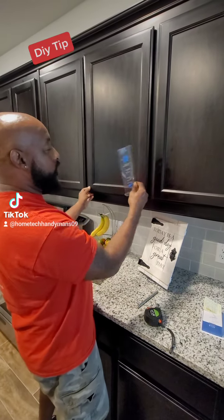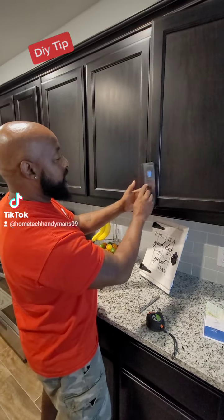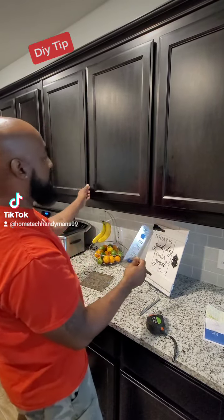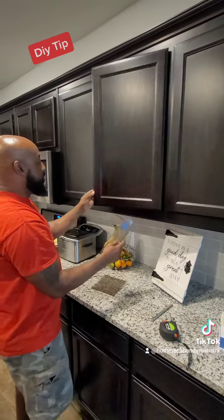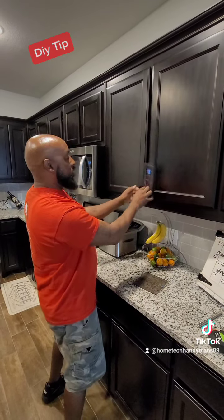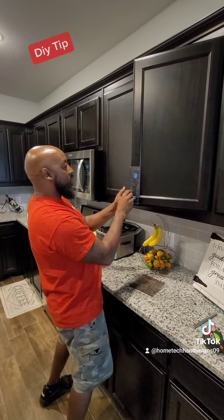Be aware of this: just because you see both holes doesn't mean you do both sides at once. Always open the cabinet door first. Do this side, drill those two holes, then flip the template and do the other side — always open the cabinet door first.